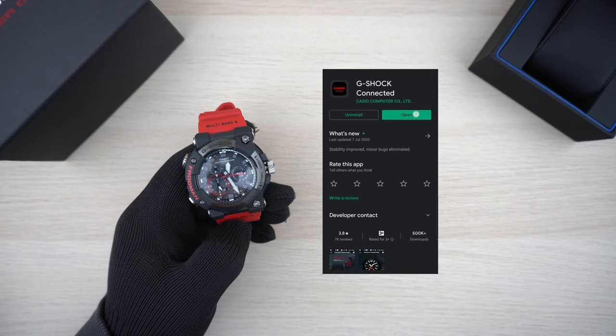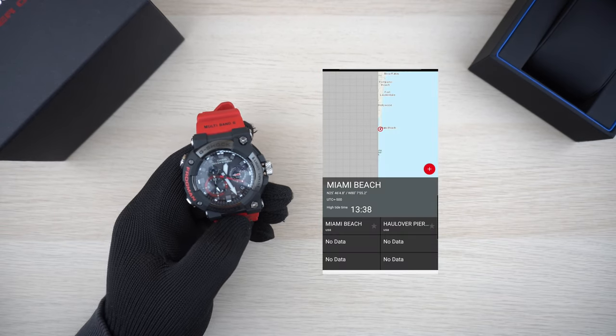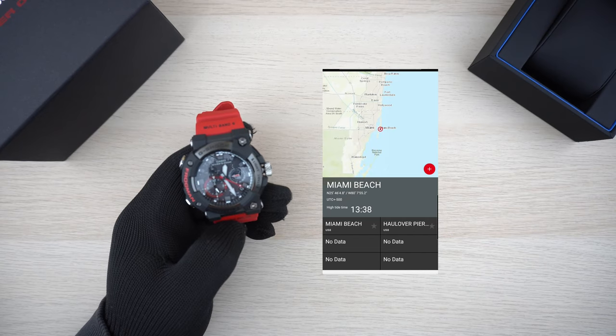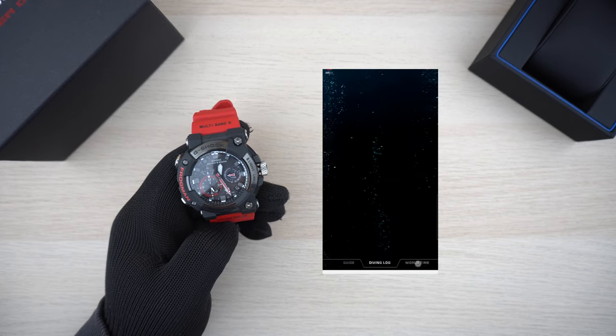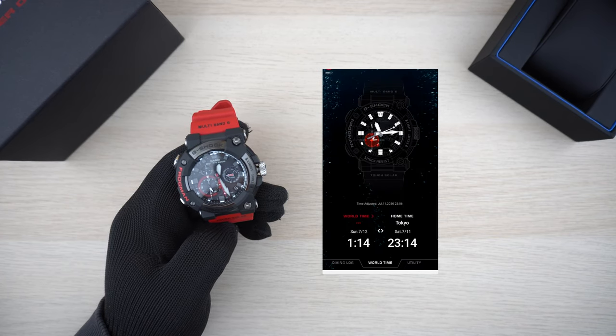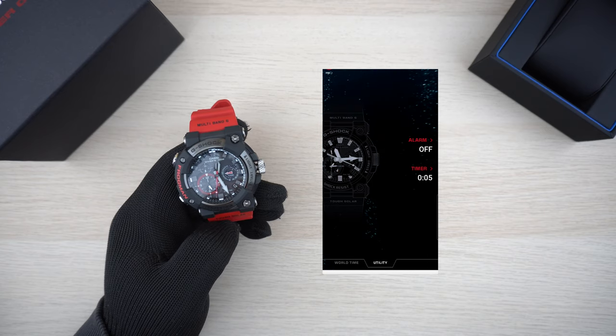The watch connects via Bluetooth to your smartphone and the companion app is G-Shock Connected. You can set the tide point in the app, view your dive log, adjust your dual time settings, and set your alarm and timer within the app as well.